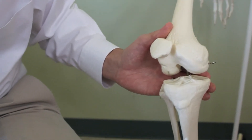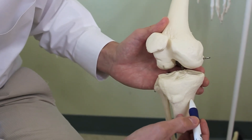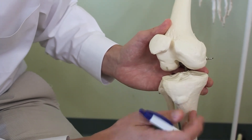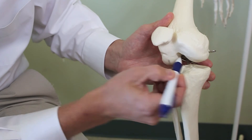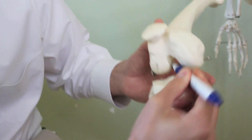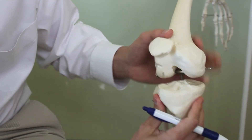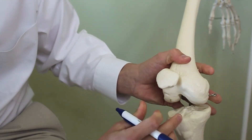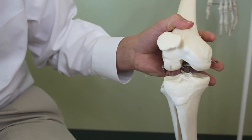The ACL lives in the middle of the knee. We drill a tibial tunnel in the tibia and then a tunnel in the femur through the notch, and we string the new ligament through those tunnels. This prevents the tibia from moving relative to the femur in the frontal plane and also provides some stability against rotation.